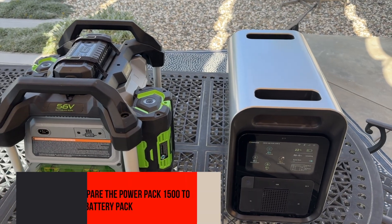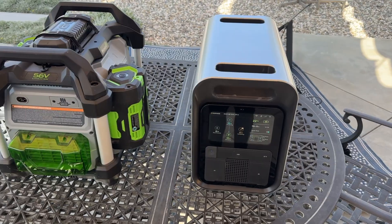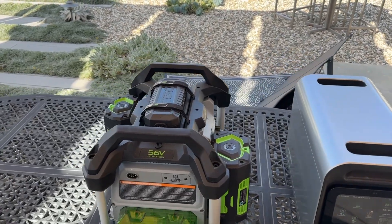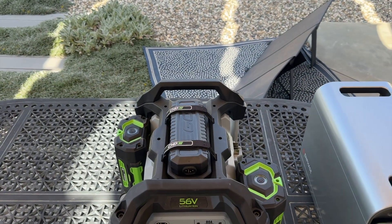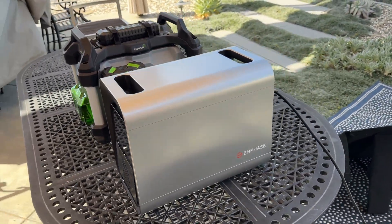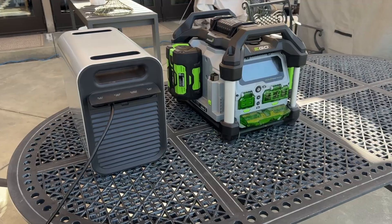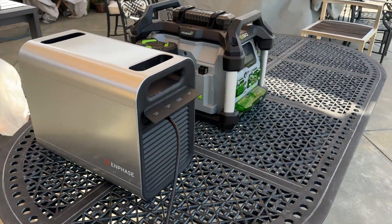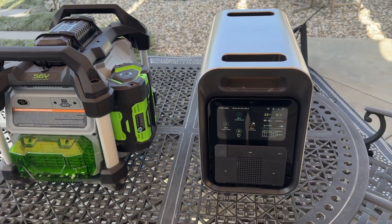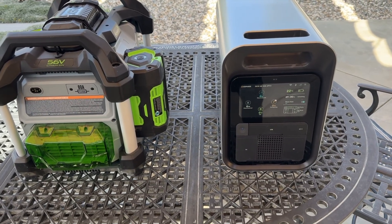One of the other things I really like about the Enphase PowerPack 1500 is how compact it is. Here's an Ego power pack for comparison — it only has about two batteries in it, and depending on which batteries you use, it could be less capacity. Putting them side by side, the Enphase is really much more compact. Also, the Ego only has USB-A and AC — it doesn't have the cigarette lighter or Type-C.